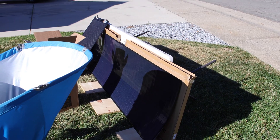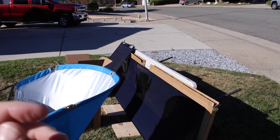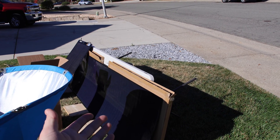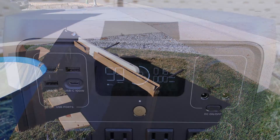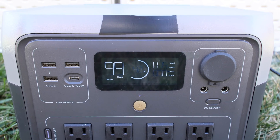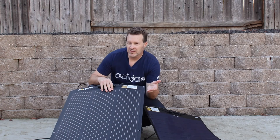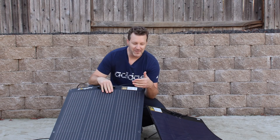Now I've added a whole bunch more shade, and under any circumstance on another setup this would be zero output. But because this solar panel has so many bypass diodes, it still allows it to produce power — even if it's only 16 watts. Some watts are better than no watts, as we say.